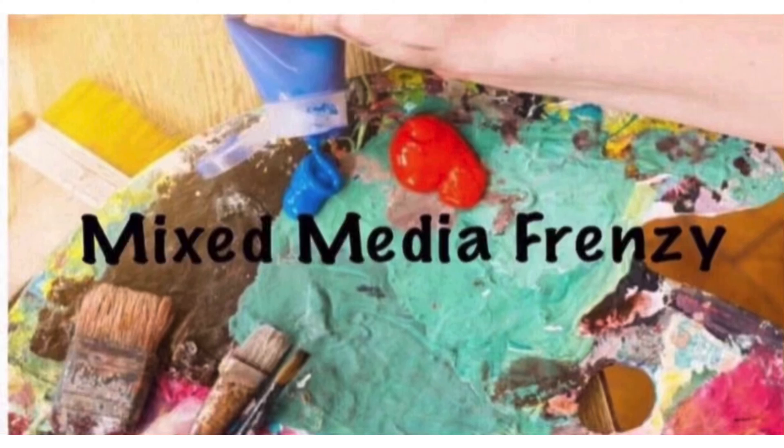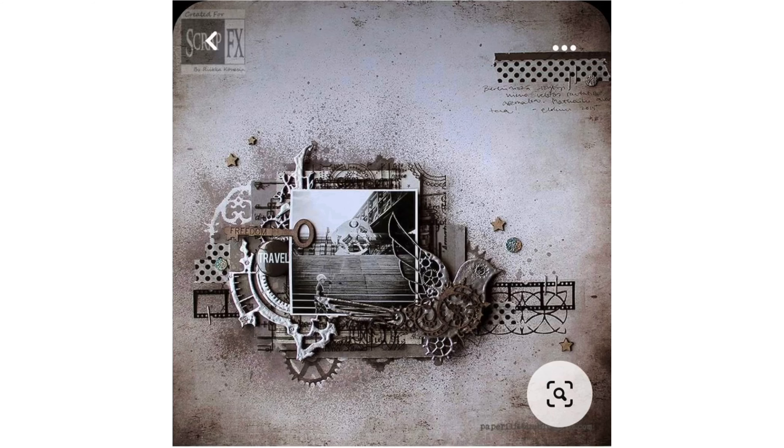Hello again, Rebecca here. Welcome back to my channel and welcome back to Mixed Media Frenzy. January 7th's inspirational lift is right here.